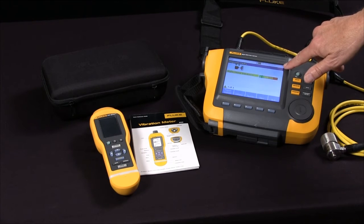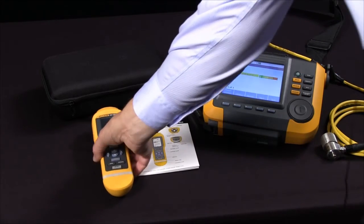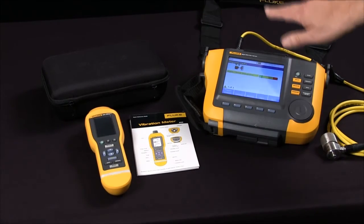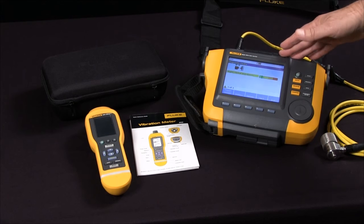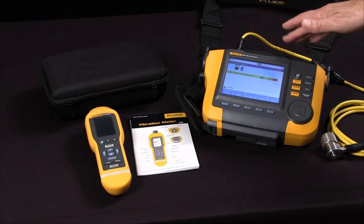You'd choose the Fluke 805 vibration meter for frontline go-no-go screening of bearings and overall vibration. You choose the 810 for its diagnostic power — the 810 will diagnose the specific fault and location.